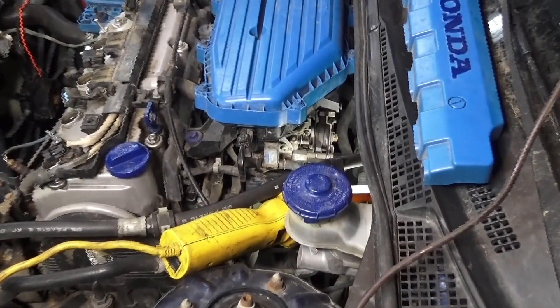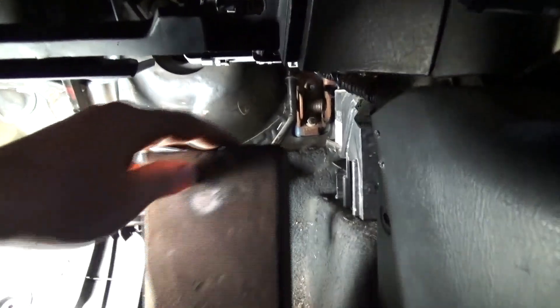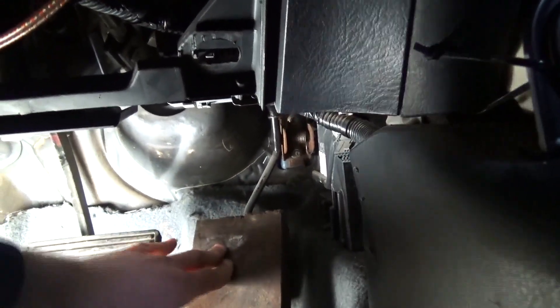Next you want to hold the throttle open all the way. You can do it with a screwdriver or put something heavy on the pedal to keep it open. You want it open all the way for maximum air flow.